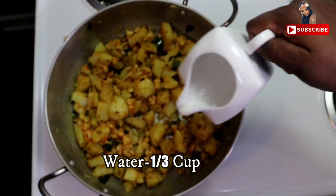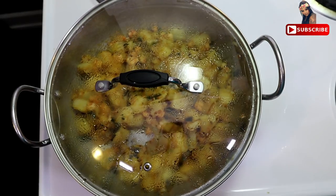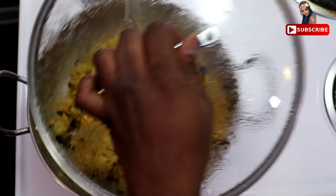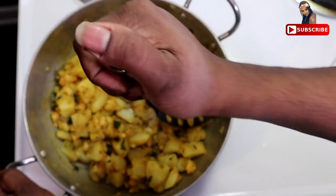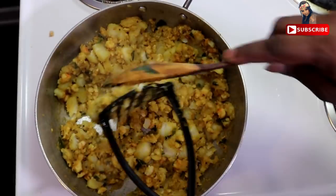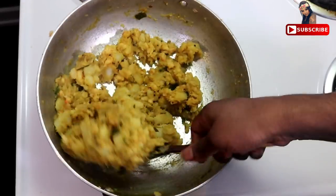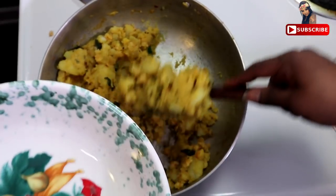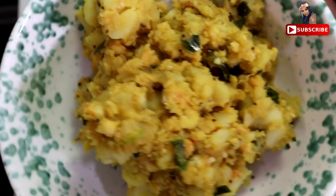We add 1 cup of hot water in medium heat, about 10-12 minutes of hot water. This is the bonda mix.